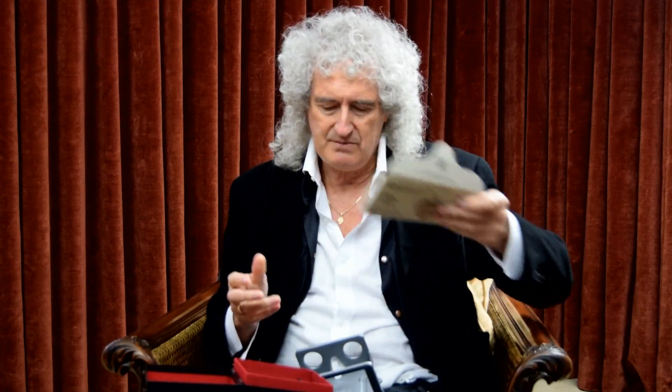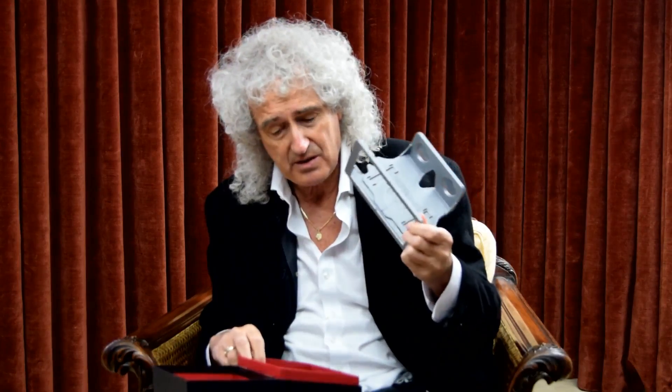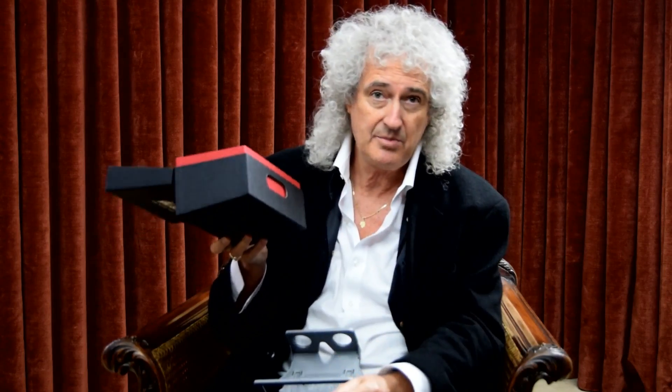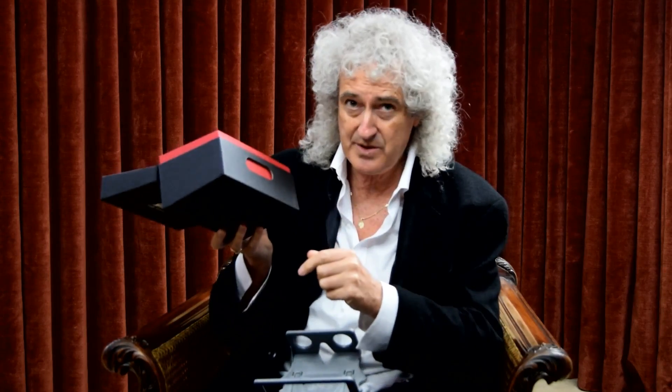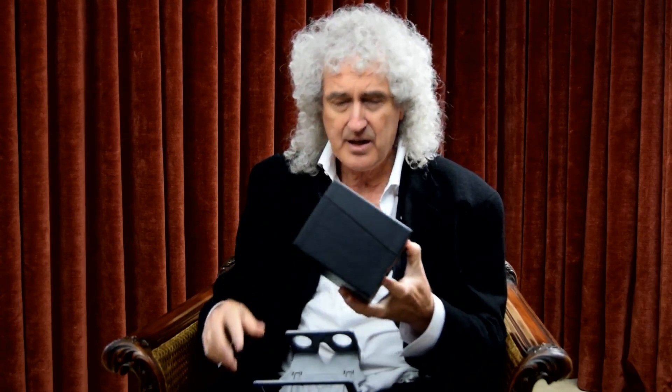So: three boxes, and a viewer — our OWL viewer stereoscope — and a booklet. You also get a little piece of paper which goes in here to describe what's in the box. That's what this little window was designed for. I'm very happy about that. I hope you enjoy. I can't tell you the price, because I'd have to kill you. But enjoy the new London Stereoscopic Company, Victorian Gems.